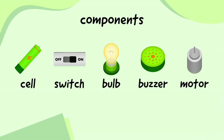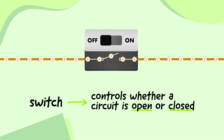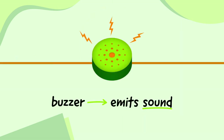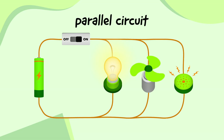Let's quickly remind ourselves. A cell is a source of power. A switch controls whether a circuit is open or closed. A bulb uses electricity to emit light. A buzzer uses electricity to emit sound. And a motor uses electricity to make things move. All of these components can be wired in series circuits or parallel circuits.